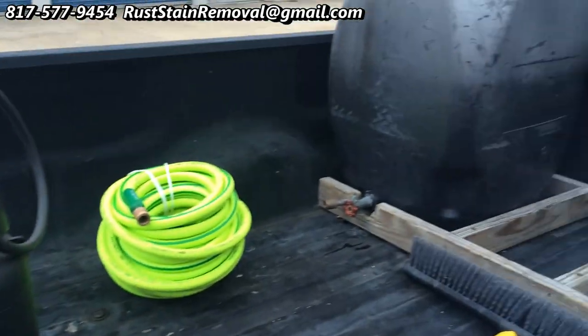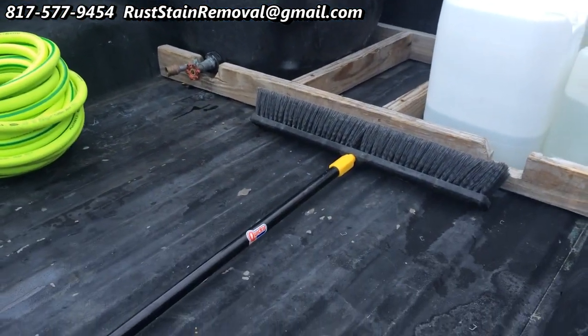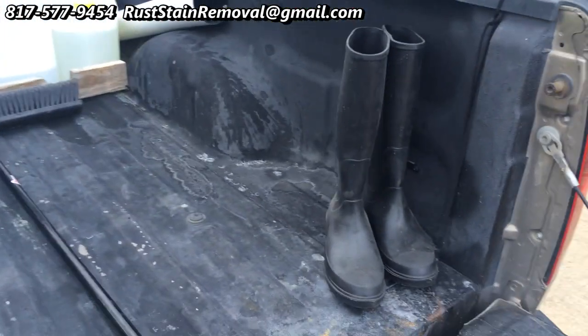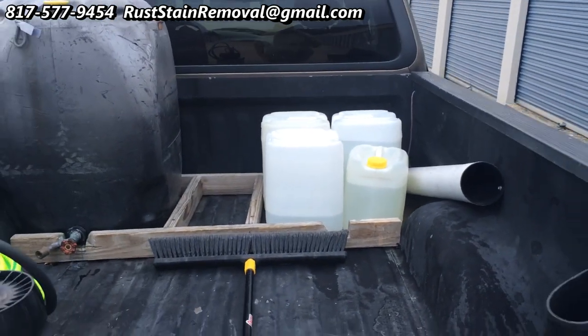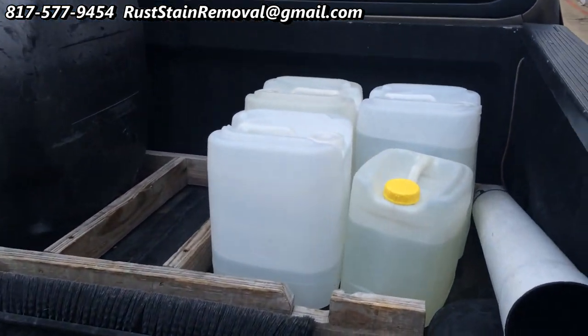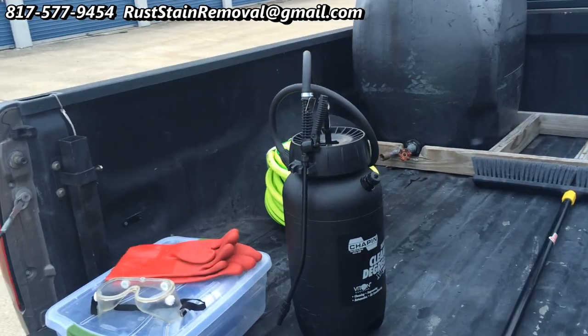We have a hose, a water source — 55 gallons. Our broom helps to broom it into the concrete. We wear boots to keep our shoes clean. And then of course our product is just right back there. It is a simple setup for doing rust stain removal.